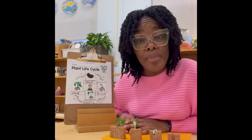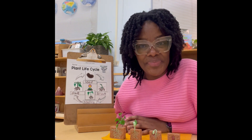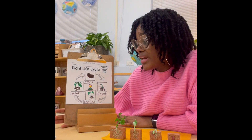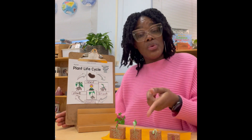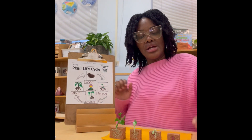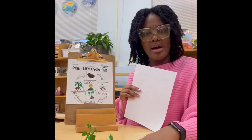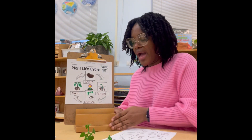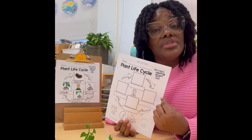Next we're going to have a follow-up activity that matches our demonstration on the life cycle of a plant. I have already completed one for us to look at and use when we go to put our follow-up activity together. So we're going to swap places, carefully slide this up, and then grab the material needed to create our own diagram of the life cycle of a plant.